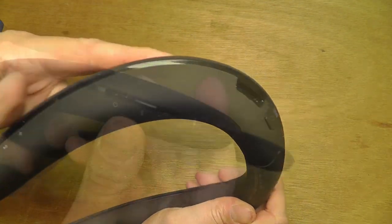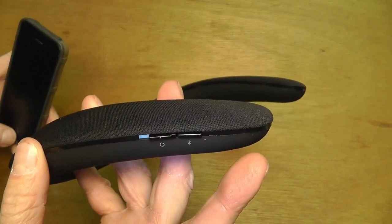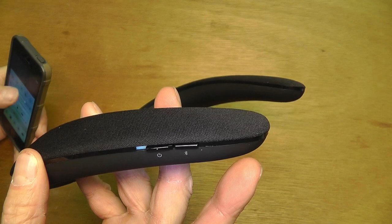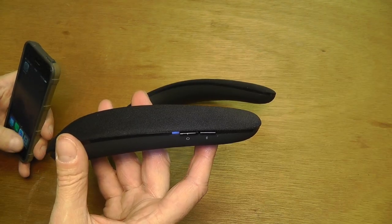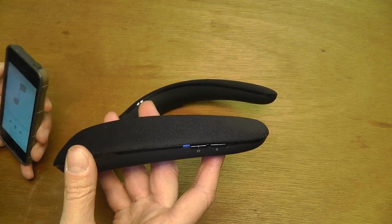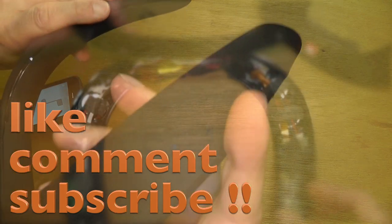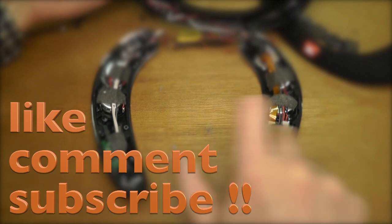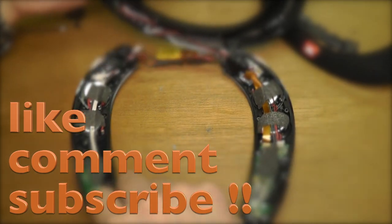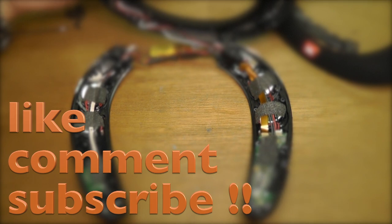Alright, and then let's see if this thing still works. I'm going to turn this back on and play a little tune here. And so if you have any questions or comments, leave a note down in the comment section below. Please like and subscribe. And also check out my other JBL videos. Bye.